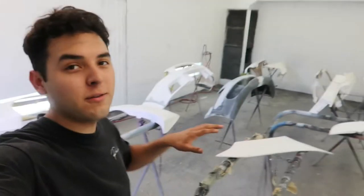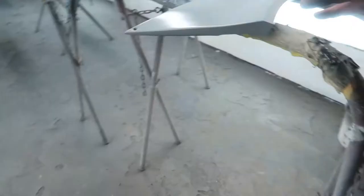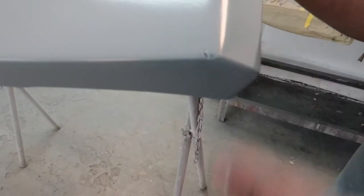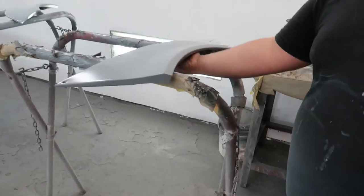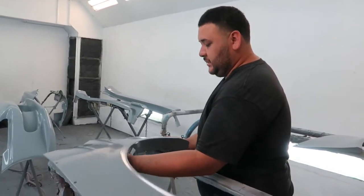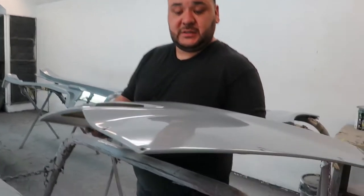All right guys, so I'm here at the body shop. I have all my various panels right here. The reason why I have primed fiberglass is because fiberglass is gonna have imperfections in it. It's easier to get one consistent finish and consistent color quality piece.